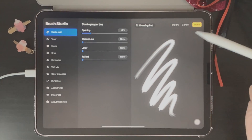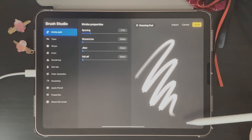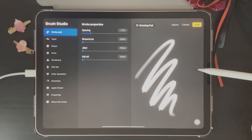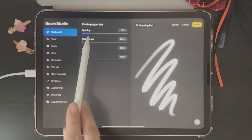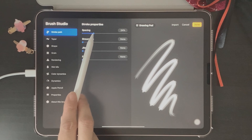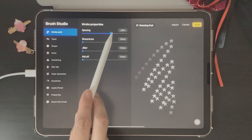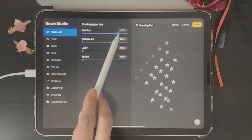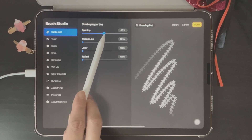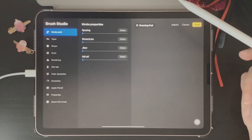Let's go back up to Stroke Path and talk about this section. On the right side we have a drawing pad — the brush stroke shown is based on the star shape we uploaded. Under Stroke Properties we have Spacing. If you increase the percentage of spacing, the star shapes begin to separate. Bringing the percentage back down makes the stars less visible and again creates a solid line.